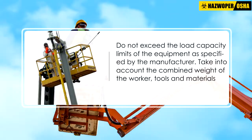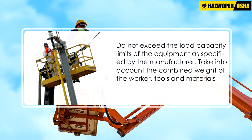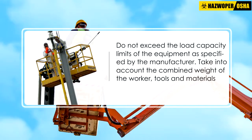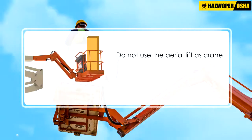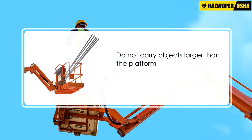Do not exceed the load capacity limits of the equipment as specified by the manufacturer. Take into account the combined weight of the worker, tools, and materials. Do not use the aerial lift as a crane.